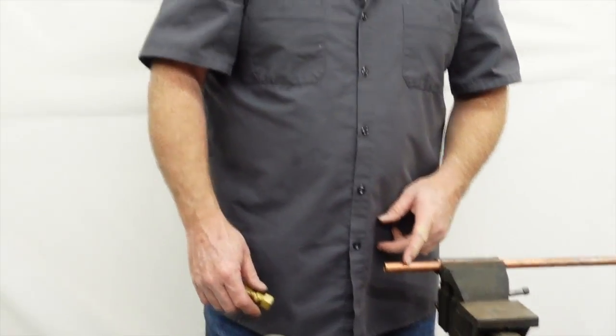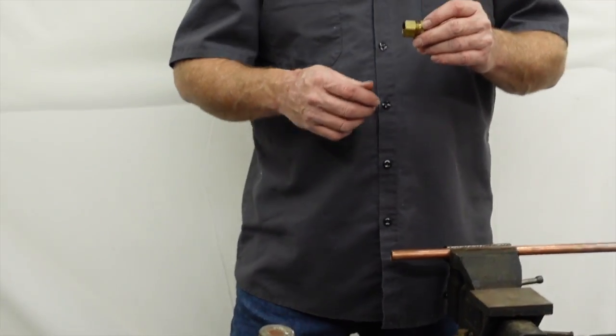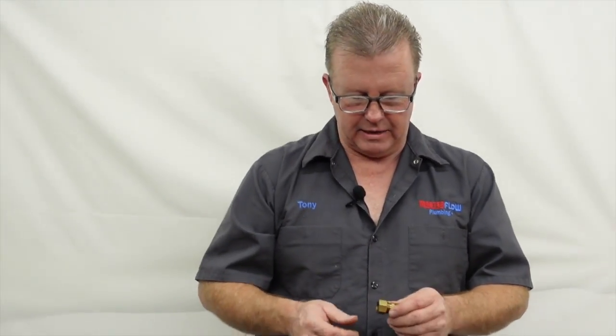In this particular case, we're going to do a demonstration using a 5/8 OD compression coupling. This would be used for doing a repair — maybe if you had a split in a pipe and needed to put two pieces of copper back together. This is a way to do it without having to solder those two pieces of copper back together.